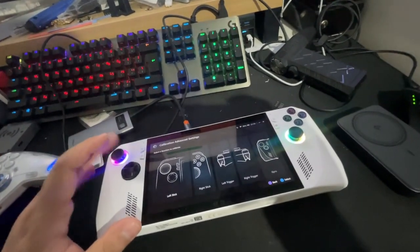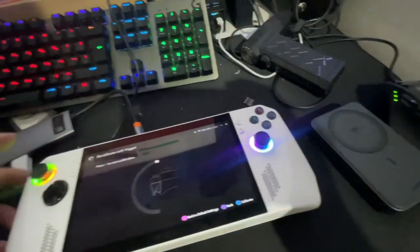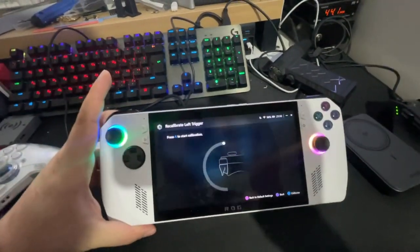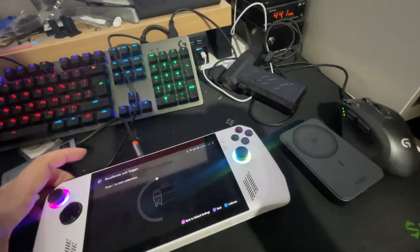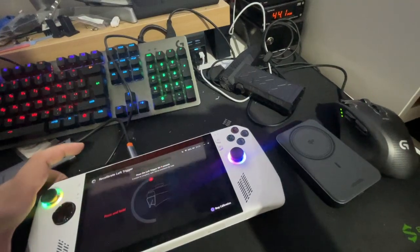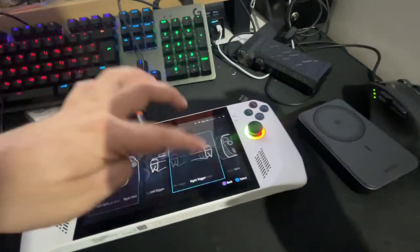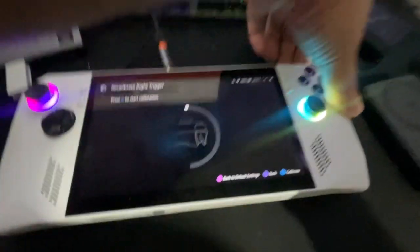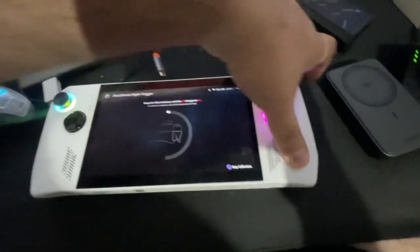and used the BIOS recovery — nothing helped. As you can see, the left trigger is not working. I tried reset, calibrate — not responding at all. Let's try the right trigger: not working, like it's dead.